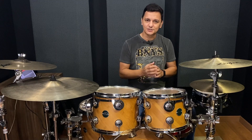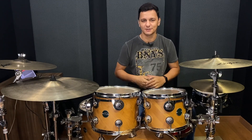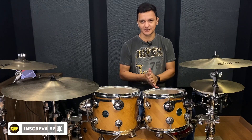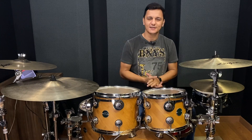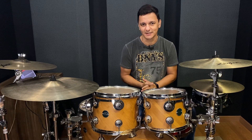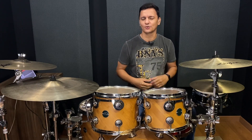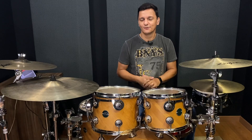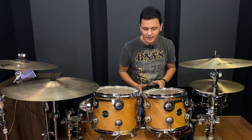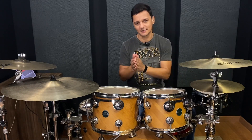Estou trazendo aqui pequenas dicas de como você pode tirar essas levadas e aumentar o seu vocabulário de possibilidades para melhorar a execução da bateria aí na sua igreja. Essa música que eu escolhi aqui é uma música especial — eu tenho certeza que você já tocou essa música aí na sua igreja. E se você prestou atenção no vídeo de abertura, você já sacou que é uma levada bem gostosa de tocar, e eu vou mostrar pra você agora, rapidamente, o passo a passo de como tocar essa levada.